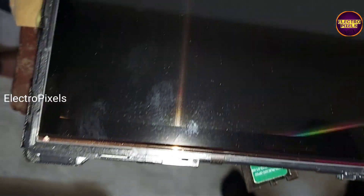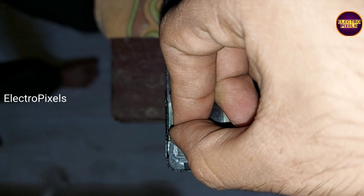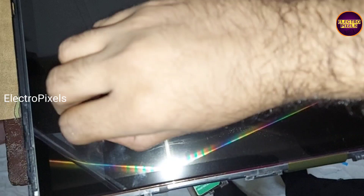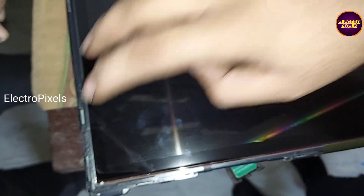We have fitted the new panel in place of the old one. You can see now from any corner you can peel the screen guard from the top of the panel. After changing the panel, you need to remove this plastic coating from the top layer of the panel. Now the panel installation is done.